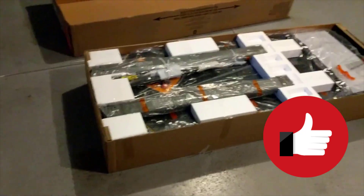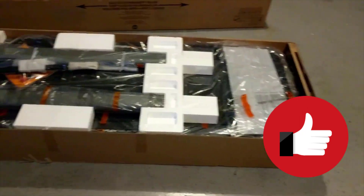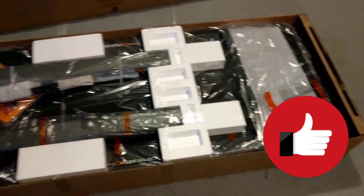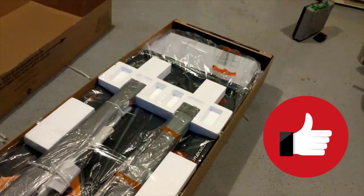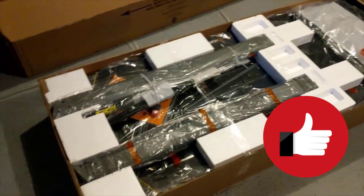NordicTrack treadmill. This shows how treadmills are packaged. It really doesn't matter what brand or model you get — they all pretty much look the same and the assembly of all treadmills is pretty much the same, with very slight differences between different makes and models.